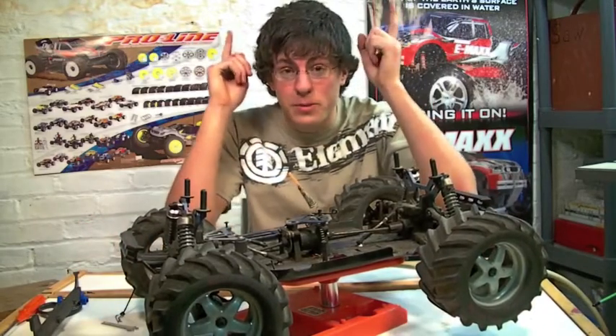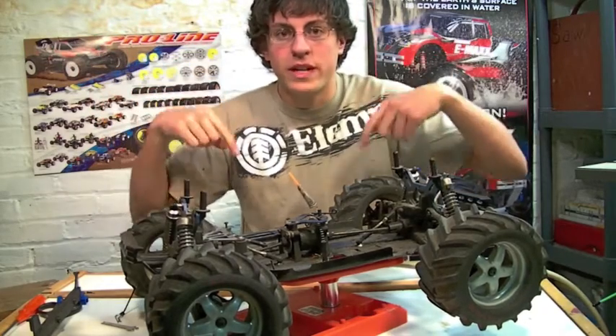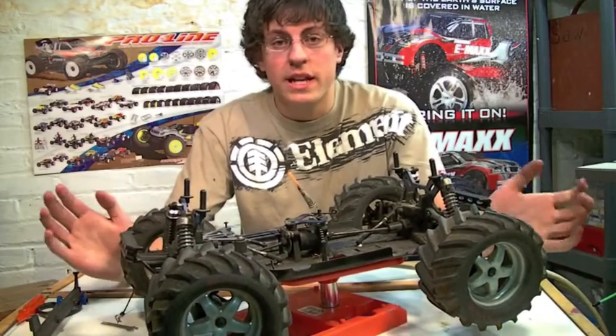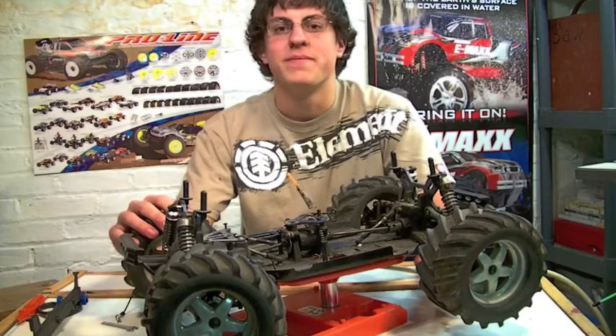Be sure to click right up there to subscribe, click here to view last week's video, and check the description below for details on where to find the RPM RC Products nylon body mounts and any information I forgot to mention in the video. Be sure to tune in to next week's RCEnthusiasts.com video. Thanks for watching!